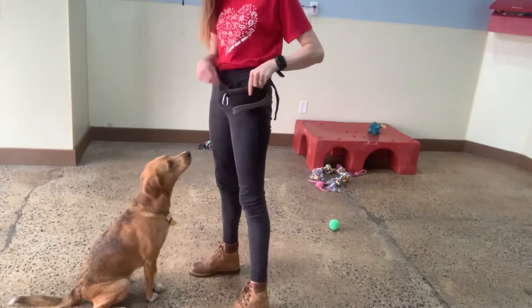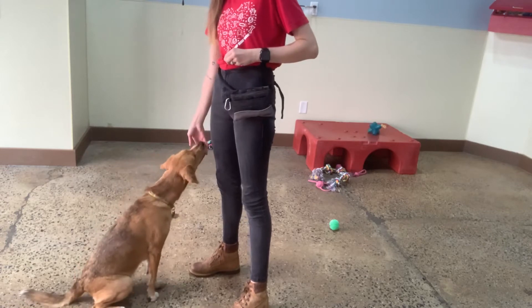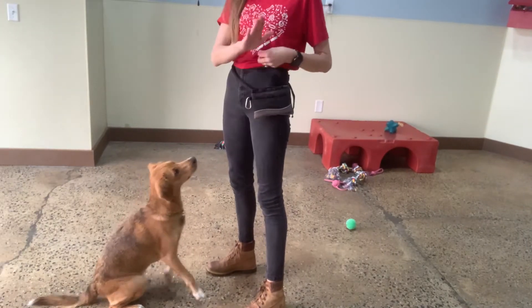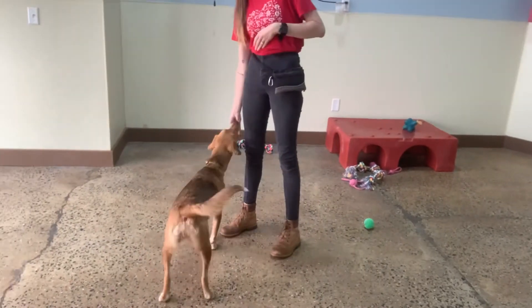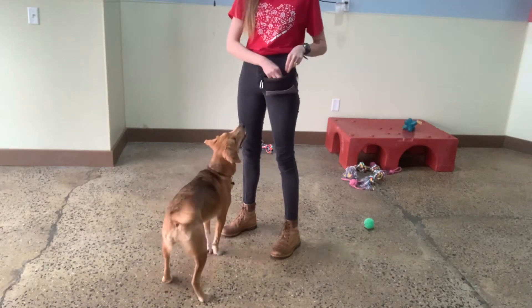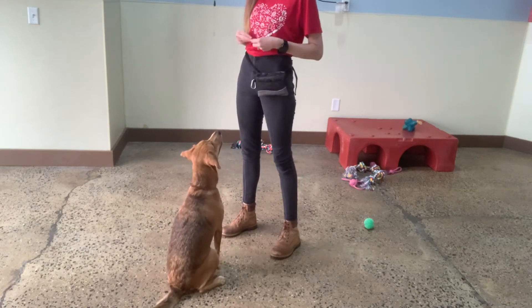Good. I'm actually going to add on another recall skill. I'll put a treat between my fingers. I won't say anything and I don't look at her, and then she can bop my hand and grab the treat. Have her target my hand to start, and then we'll add the verbal command after.